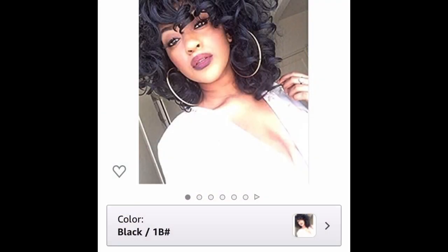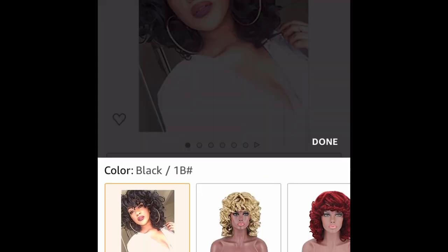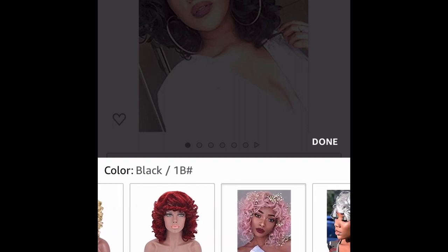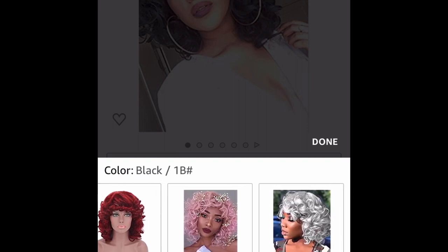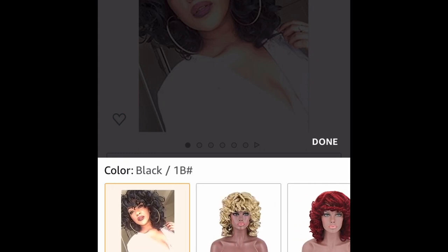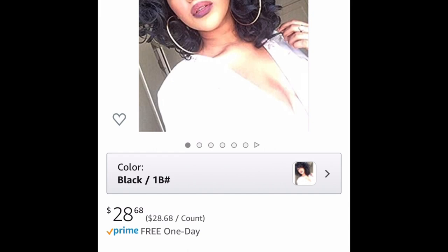This is the exact place where I went to purchase this wig on Amazon. I typed in 'ellum short curly hair wig' and this is what popped up. I'll have everything linked down below in the description box. They also have different colors available, so take a look.